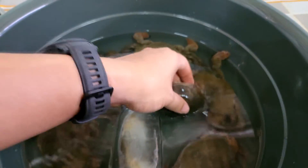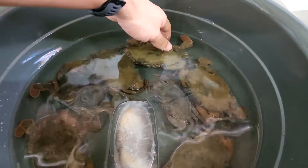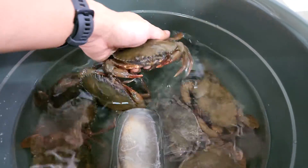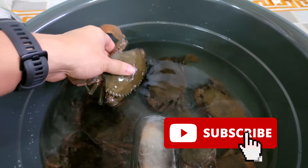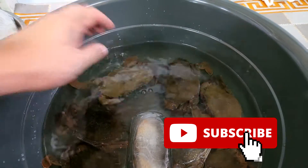Welcome back guys. For those who are new to RS Aquaculture, we actually produce content with regards to mud crab farming and shrimp farming, either using RAS or biofloc systems. So do like and subscribe so that you get a notification on our latest video, which is released every Friday.